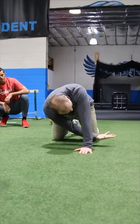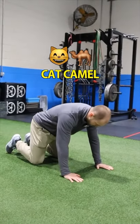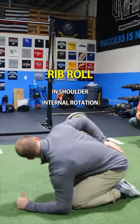The first one is what we call a thread the needle. The second one is what we call cat cow or cat camel. The third one is what we call a rib roll in shoulder internal rotation.